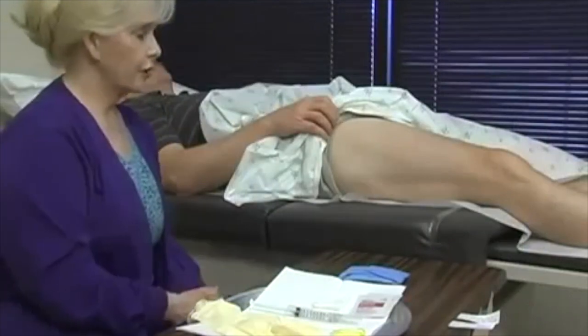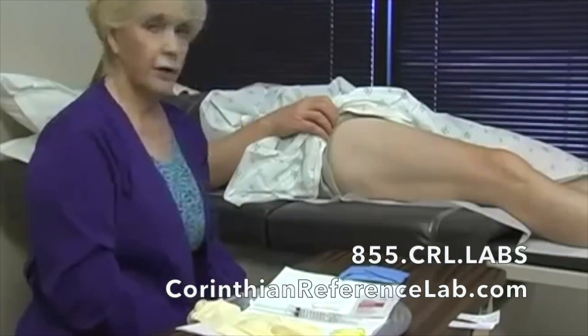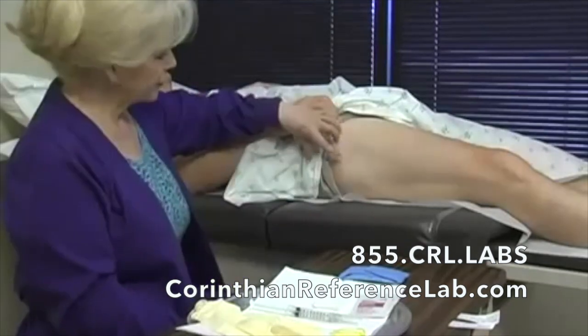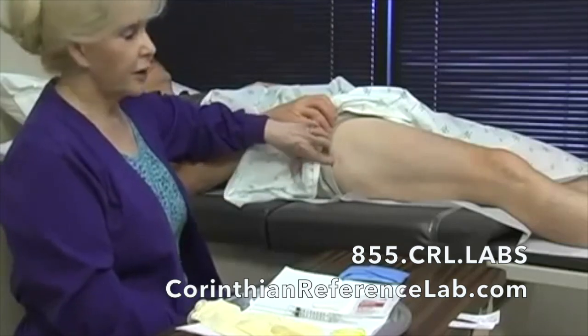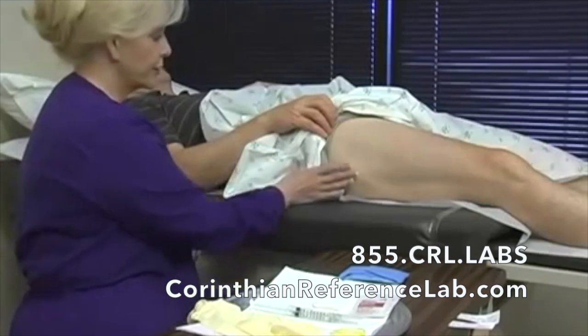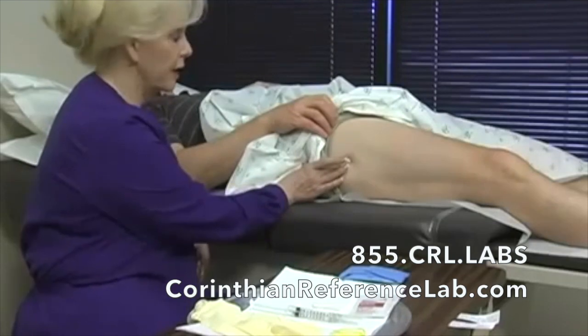We've chosen to demonstrate two biopsies — the two most common sites that we use for our epidermal skin testing. We'll use the upper thigh as well as do a lower calf. In our measurements, we'll measure from the greater trochanter and measure 10 centimeters down.